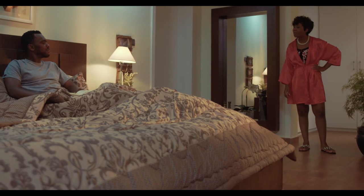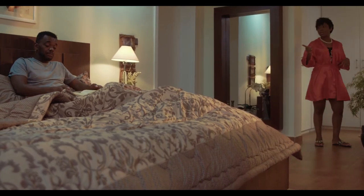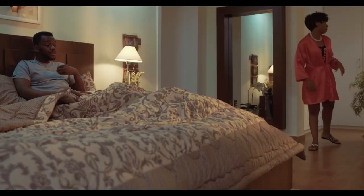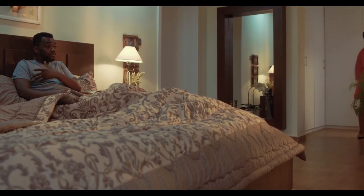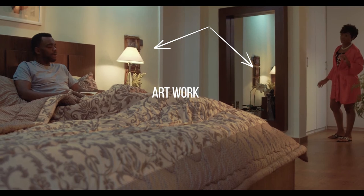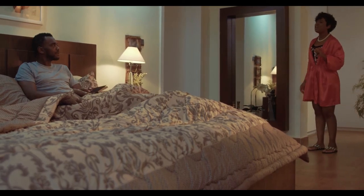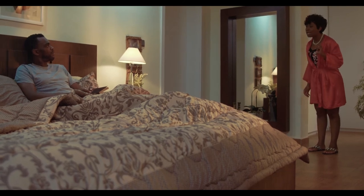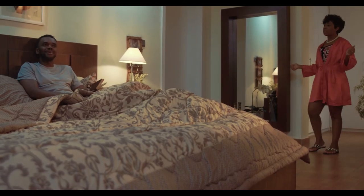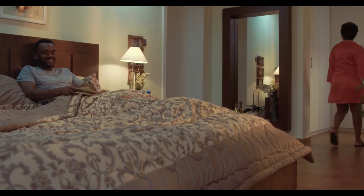Behind the camera, just by the side of it, we made a bounce source to open up the ambience of the room and bring up the levels. We staged the camera angled towards the mirror to use the mirror to create depth — you could see the artwork that is obscured by the lamp in the frame, but more visible in the mirror, acting as a set extension to create depth.